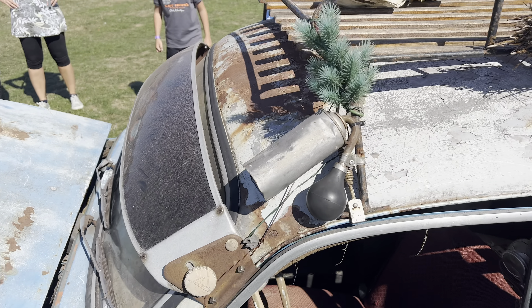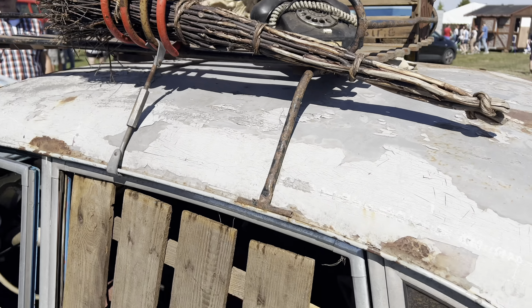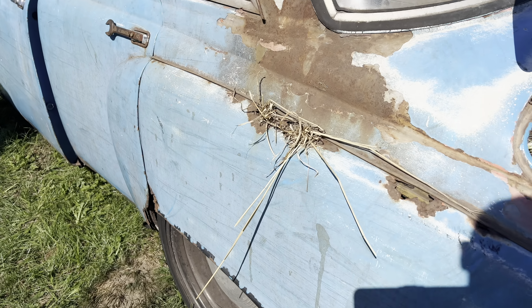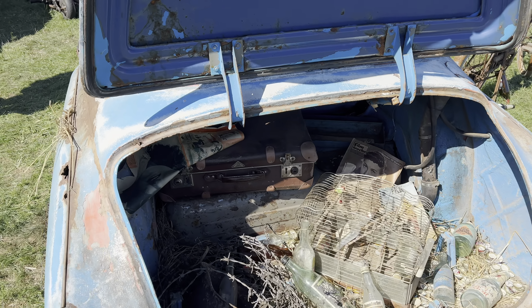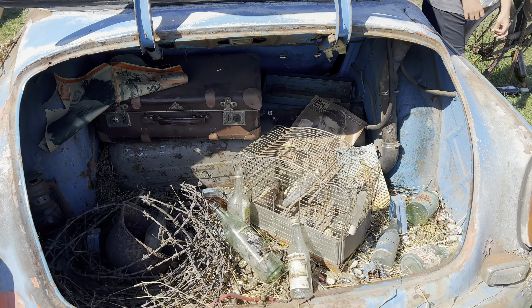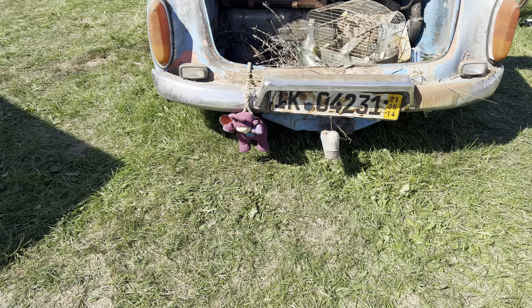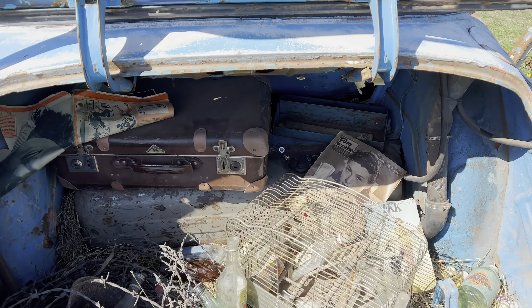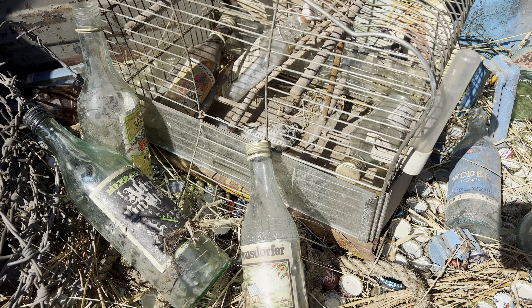Was schön ist, sind hier auch solche Detaillösungen, wie dass ein bisschen Stroh hier rausguckt. Das ist schön gemacht. Hier steckt auch ein bisschen Stroh drin. Hier ist der Kofferraum. Richtig schönes Auto. Richtig cool, ne?